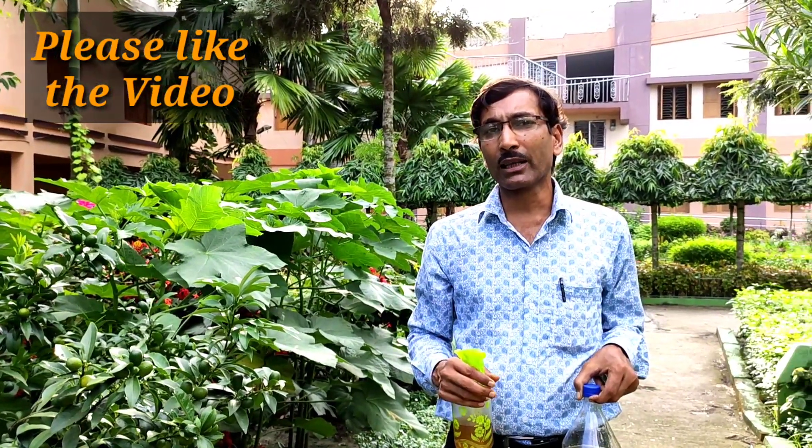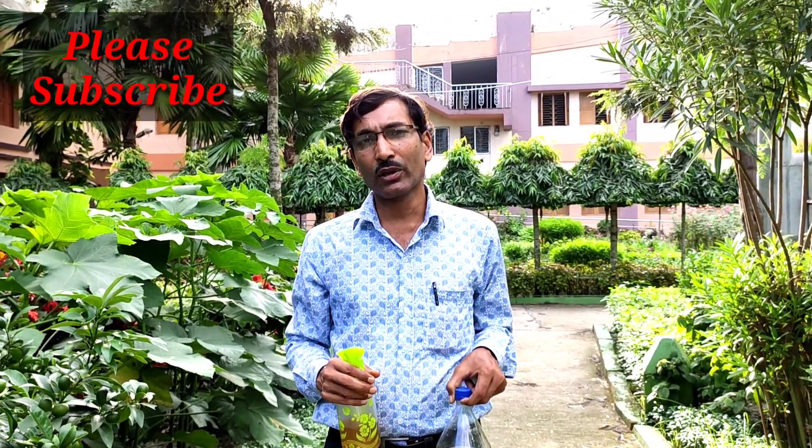Hope you enjoyed the video. If you liked the video, please give it a like and a thumbs up. If you want to share, please share it with your near and dear ones. If you are very new to my channel, please subscribe. I am going to give you a lot of other gardening tips and tricks. Thank you very much, thank you for being with us — so nice of you.